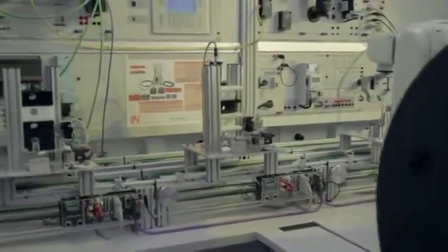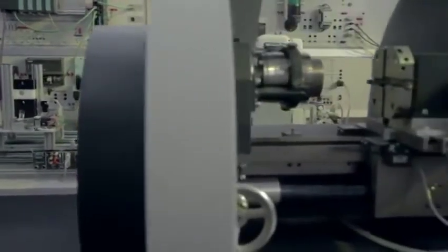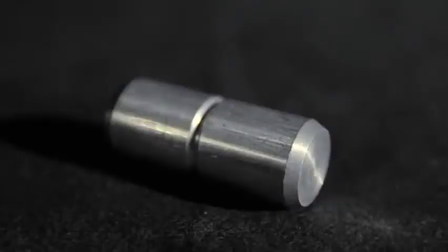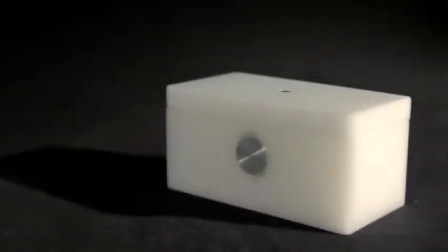Using a CNC lathe, the production line can be expanded into a Computer Integrated Manufacturing System, or CIM for short. This system can be used to manufacture the bolt used later on the production line to join the upper and lower sections of a workpiece.